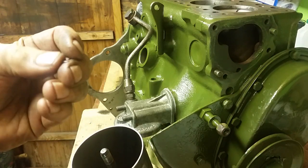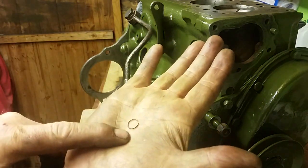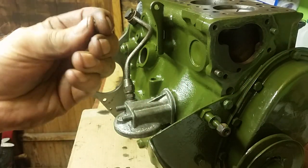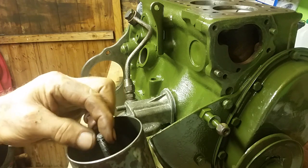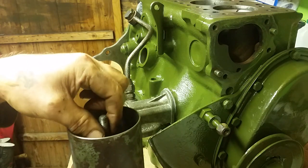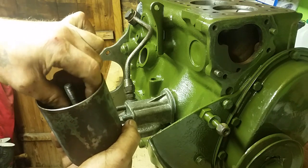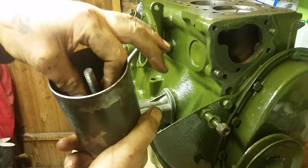Some clever engineer at Morris and Austin has come up with this. If you haven't got this part, it's likely you've lost some of the small parts inside - it looks like nothing, just a little piece of bent round wire. You slide it down but it won't slide freely; you have to screw it down the threads. It's not tight but acts as a resistance, and it'll only go as far as the bottom of the threads.